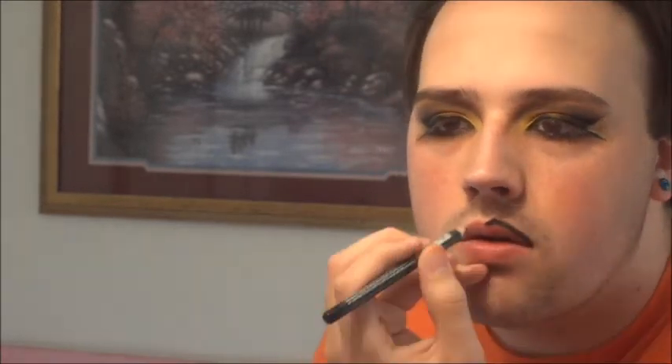This look calls for a dramatic lip, so we're going to line our lips with a black pencil. And I'm going to add some more to the inner corners of my mouth to create depth. Now we're going to apply a red lipstick all over. Using a stiff brush, I'm going to blend some of that black and red together. And finally, generously apply an orange lipstick to the center of your lips.